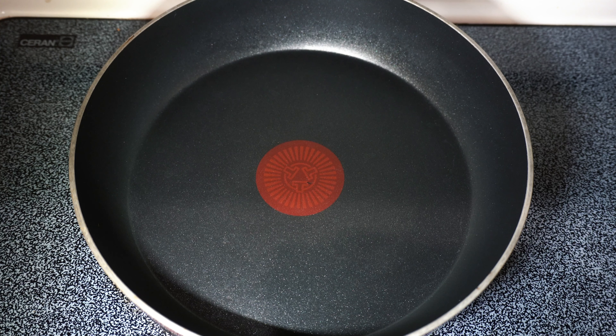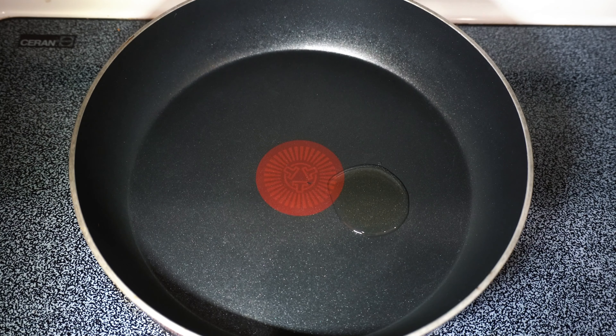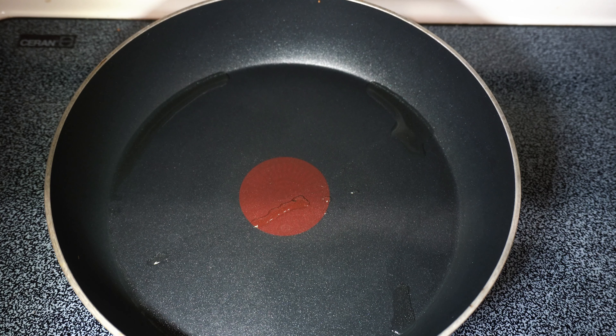I'm heating up the pan to a medium heat, and then I'm just going to add a tiny little drop of avocado oil. Let the pan heat up for about three to four minutes, and then you can go ahead and add the tempeh.